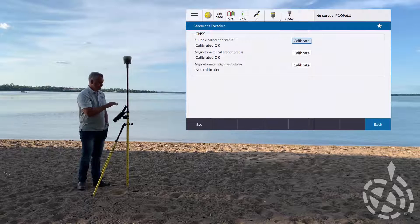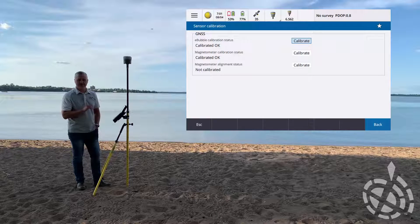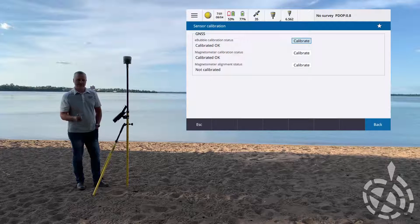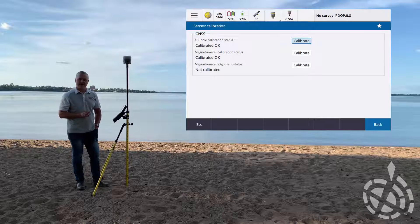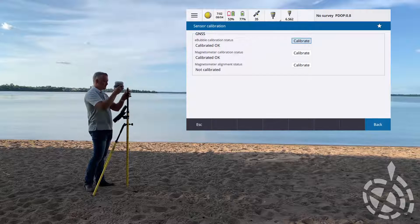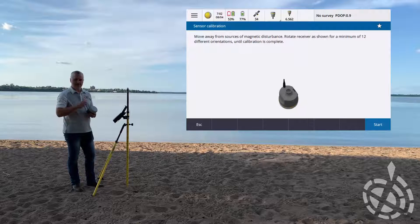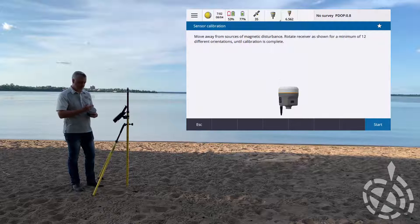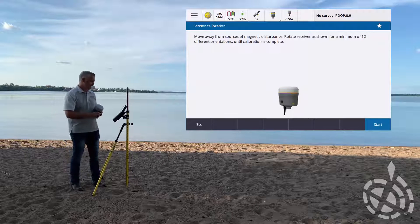Next is our magnetometer calibration status. Both of these are highly susceptible to magnetic signatures. We don't want to do it around metallic objects like your vehicle, big street signs, or underneath high power lines. There's a nice open field beside our office that we use for calibrating new gear on a regular basis. So I'm going to go ahead and bring it down, pop it off, and hit calibrate. Watch that animation - it slowly both pivots and rotates the receiver head. Picture 12 axes and we're trying to hit each of those. If you don't fully rotate 360 degrees, just slowly keep going.